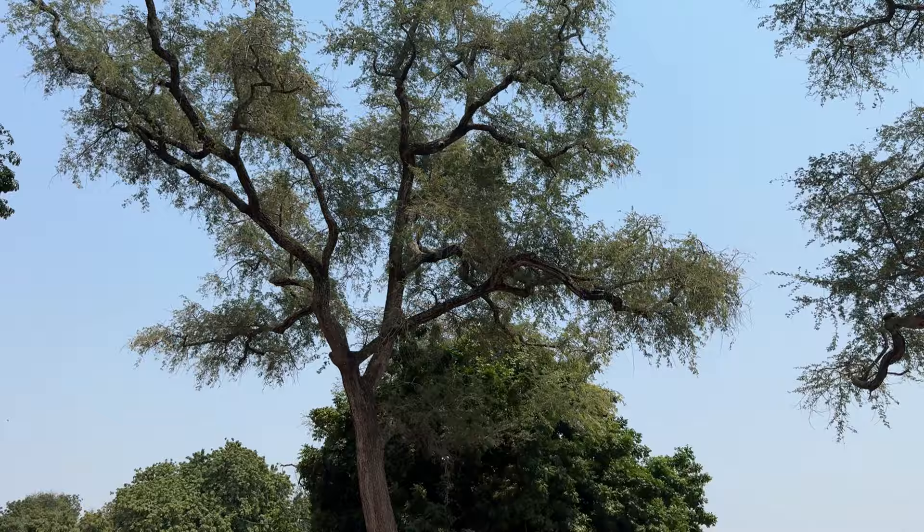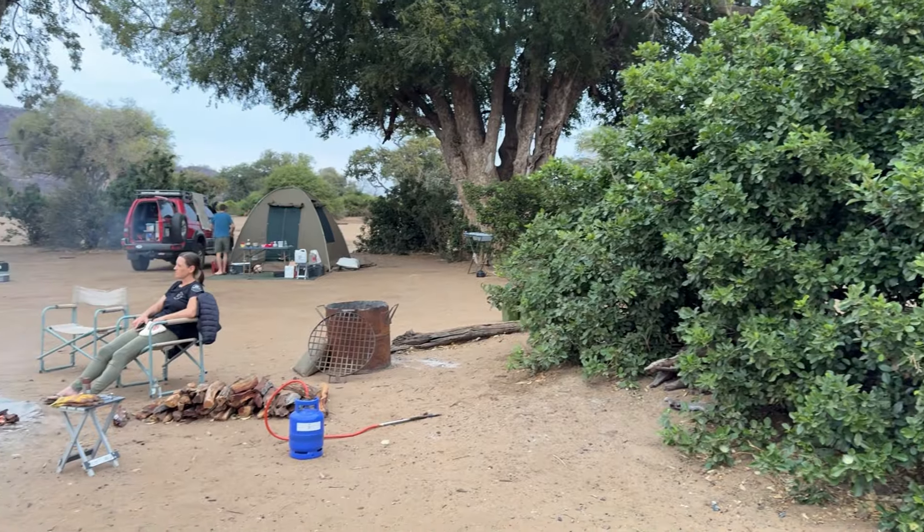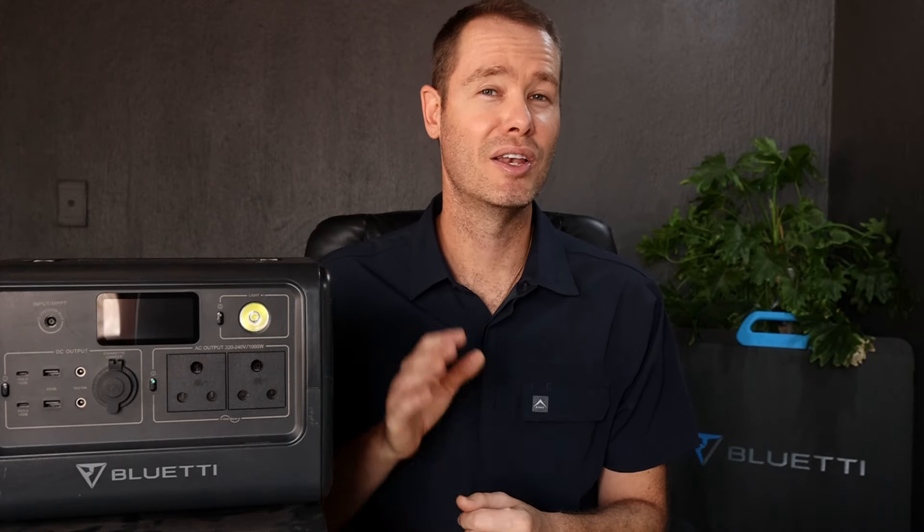Recently though I went on a month-long overlanding adventure through Zimbabwe, where we camped on the banks of the mighty Zambezi in Mana Pools and below the iconic Chilojo Cliffs in Gonarezhou. None of the campsites we stayed at had any power, so I knew on this trip I had to take a solar panel to top up the EB70.